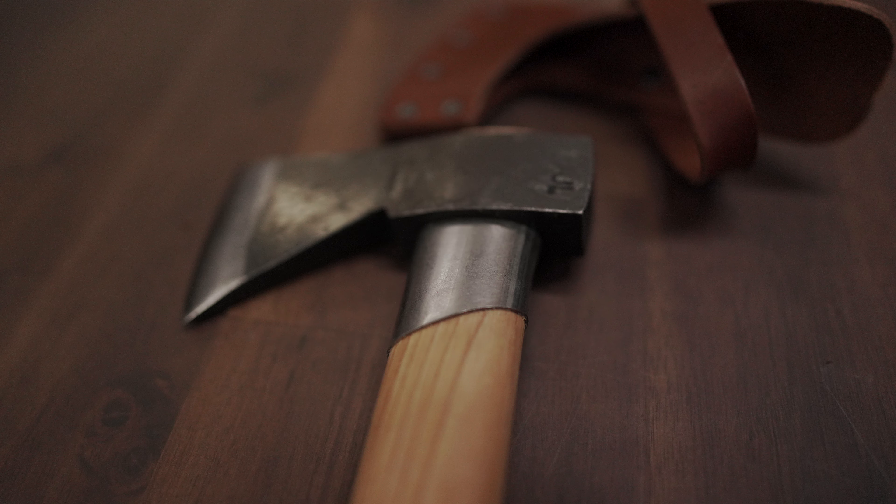Hey guys, Ted Ramirez here with Caribou Gear, and today I want to talk to you about the 425 Outdoor Axe.